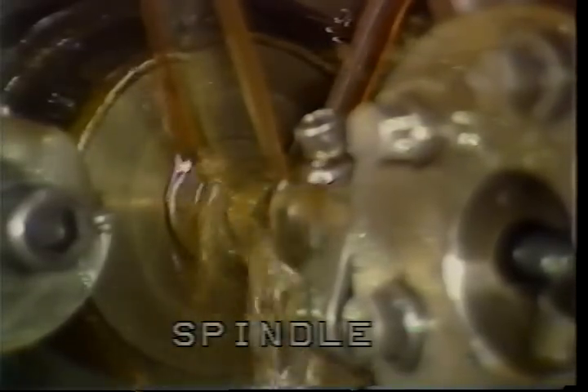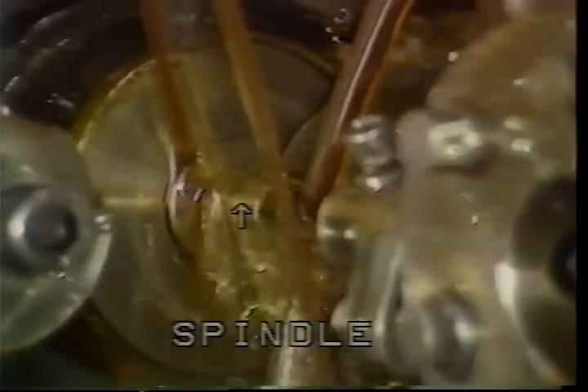This is the spindle. The purpose of the spindle is to rotate the bar of stock. There are other components inside the spindle that must hold and feed the bar of stock at exactly the right moment during the machining cycle. However, it is the spindle that causes the rotating motion.